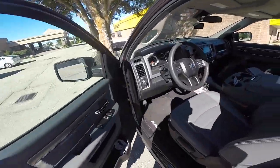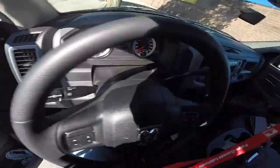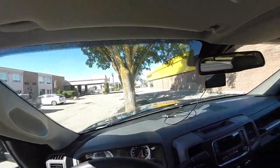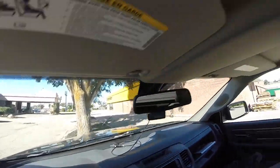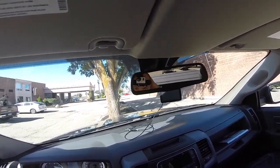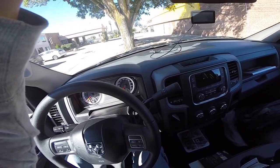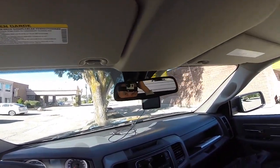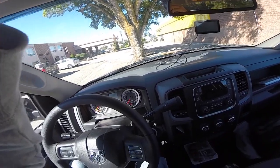I have a bad feeling about this mission, but let's try it. How do I look? Beautiful. I still haven't activated the remote.